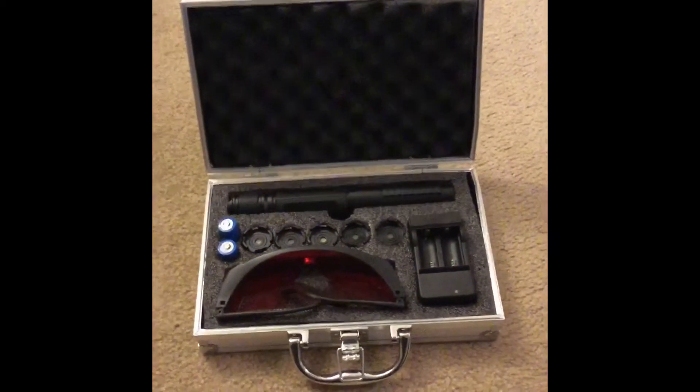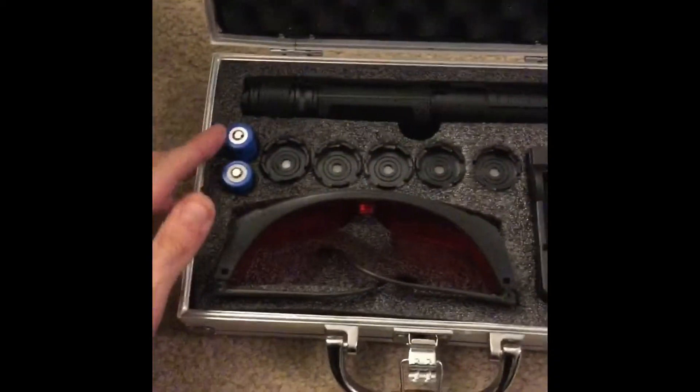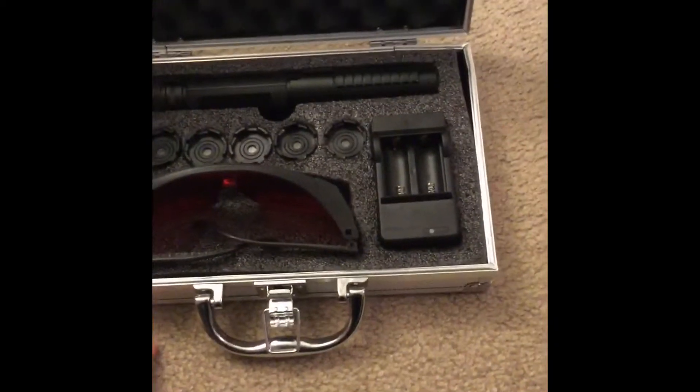Inside the box you have the laser, a bunch of star tip attachments, two batteries, a pair of safety goggles, and a charger.